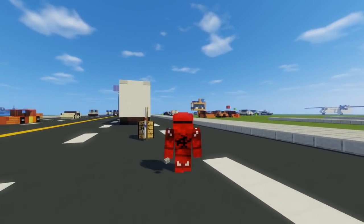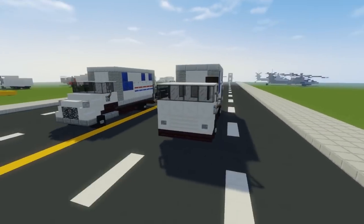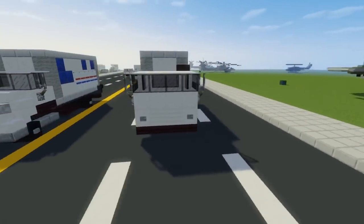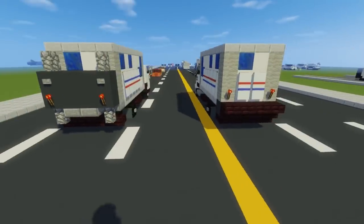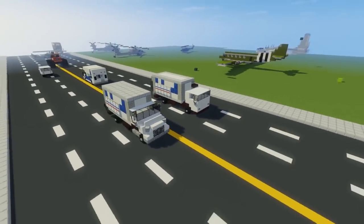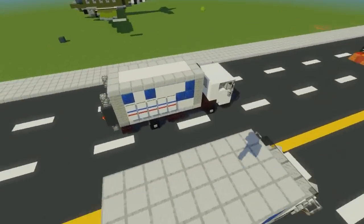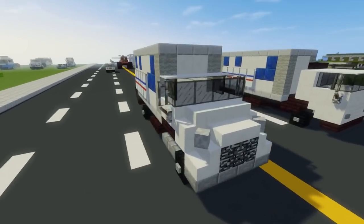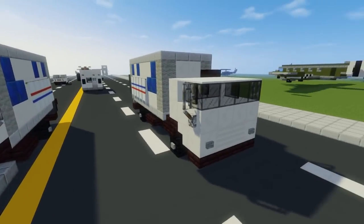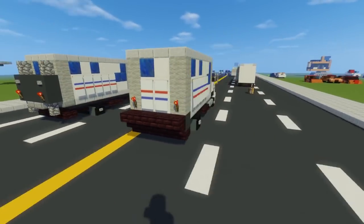Hey what's up guys, it's CraftyFox and today we are making some USPS box trucks. USPS, the United States Postal Service, has these box trucks. They don't really deliver directly to the customer — these ones are used to haul mail between distribution centers. I actually live near one so I see them a lot and want to build it. I have two different versions here by two different manufacturers. This one's manufactured by International — that's the International box truck — and right here is the Ford Cargo box truck. So let's get started on this build.